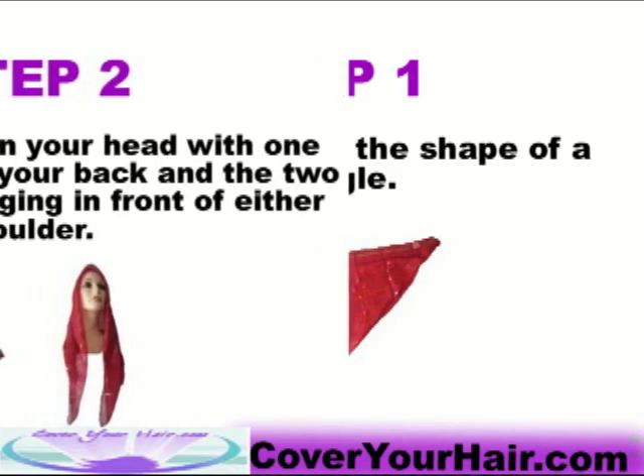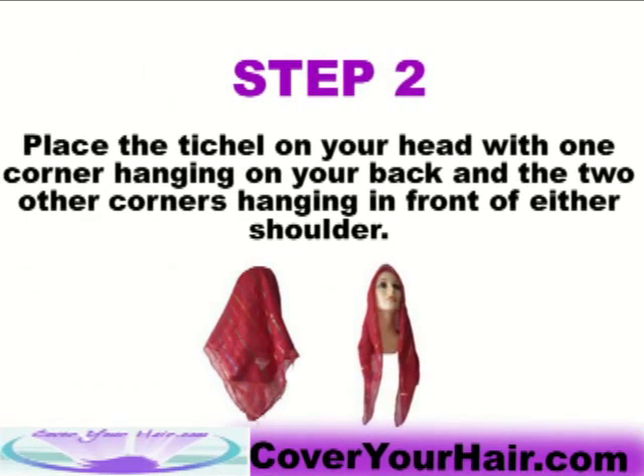Step 2: Place the Tifo on your head with one corner hanging on your back and the two other corners hanging in front of either shoulder.